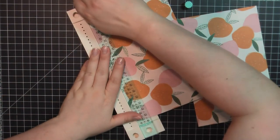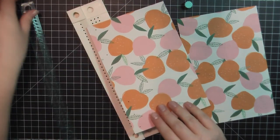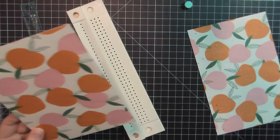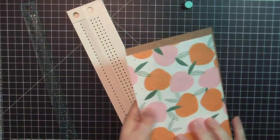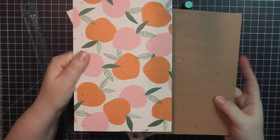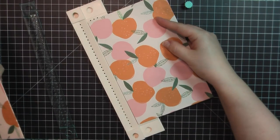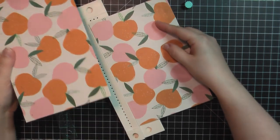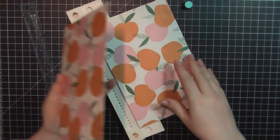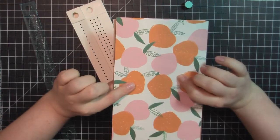The only complaint I have about this tool is that the screws are a little bit hard to use — you want to get them down tight enough, but it's just a bit difficult. So now I've got my front cover with six holes. You want the holes on the front and back covers to match up perfectly, so you don't want to just flip this in randomly because the spacing might not be exactly the same from edge to edge. So what you're going to do is flip it over like this so that you've got your front and your back cover ready.